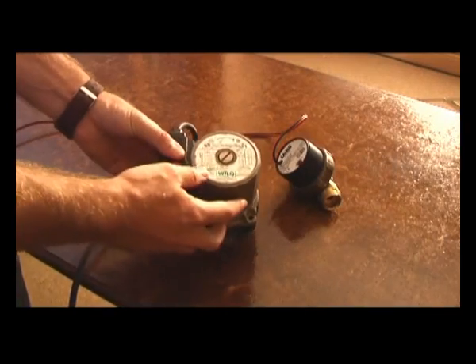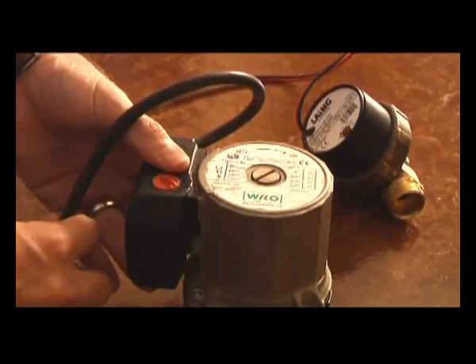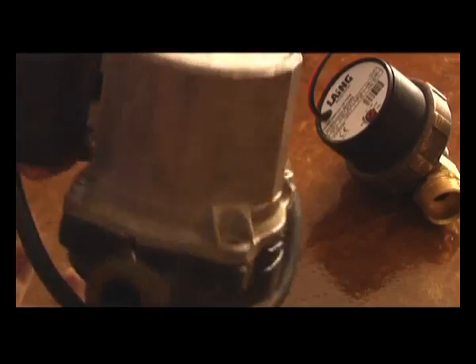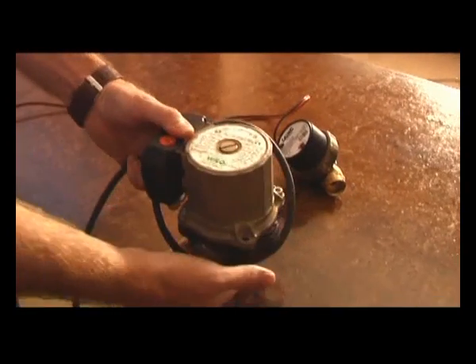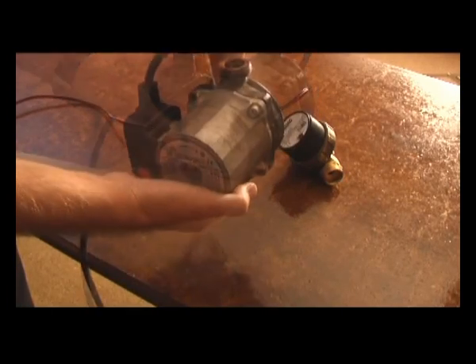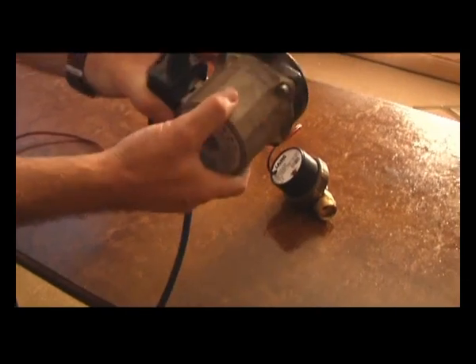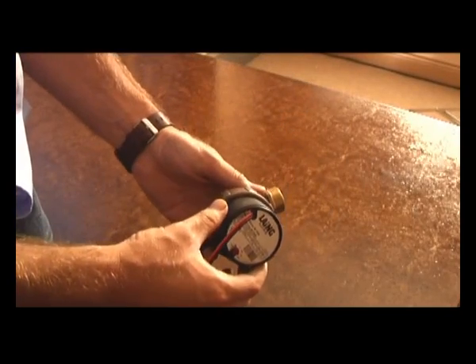Here we have a 220V pump. It works off of a controller or a timer. It needs to be installed with a non-return valve. This is a Willow pump — it's a very common pump used in South Africa currently. It needs to be installed either in a horizontal position or in a vertical position to avoid damaging the bearings. If it's in a hanging position or in a horizontal position, it tends to wear bearings.